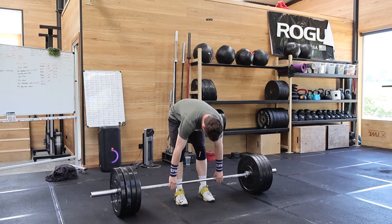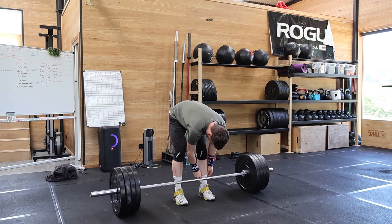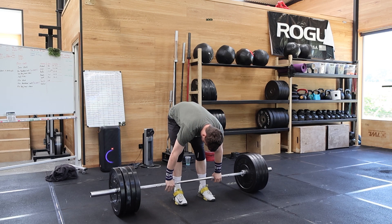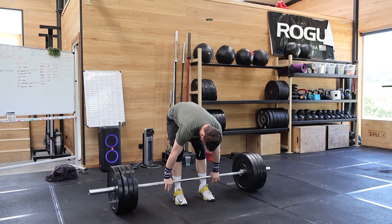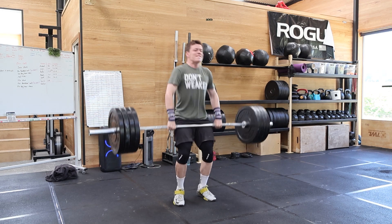What I sort of look for when I set up is that my feet are in line. I like to have my socks higher than the bar — I just do. And then I make sure I get as much of my pinky wrapped around the bar as I can, and I find it just helps me have a better grip.